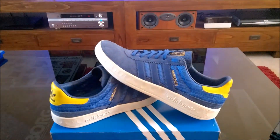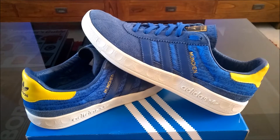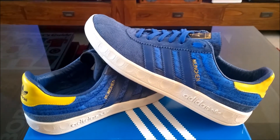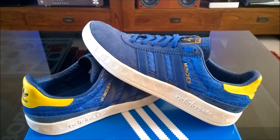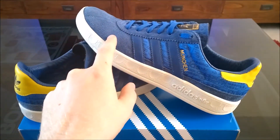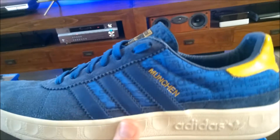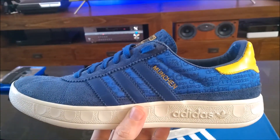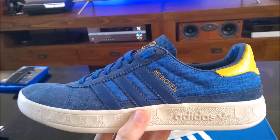Hi YouTube, back again for another video. So this weekend the Rio Olympics kicked off down in Brazil, so it's that time every four years where you pay a bit of attention to sports you don't normally care about. What better excuse than to crack these out — it's the Adidas Munich Olympic. It's not the Jap Munich shape that's been popular recently with reissues; it's the trimtrab family Munich shoe.